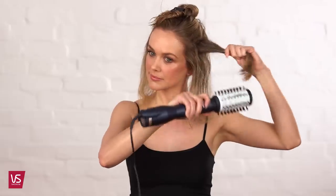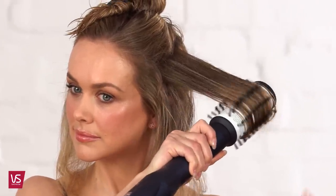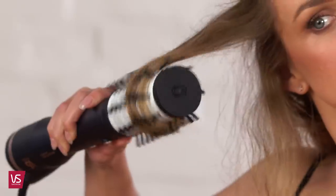Next, move the brush through the hair sections towards the ends, and as you reach the ends of the hair section, start to rotate the brush away from your head by pressing and holding the appropriate rotation direction. Make sure you resist the tension of the rotation, pulling the brush downwards, as this will assist with smoothing, adding volume and shine.